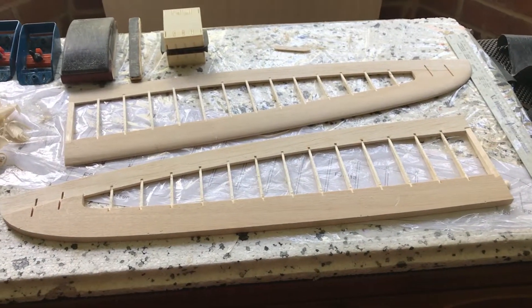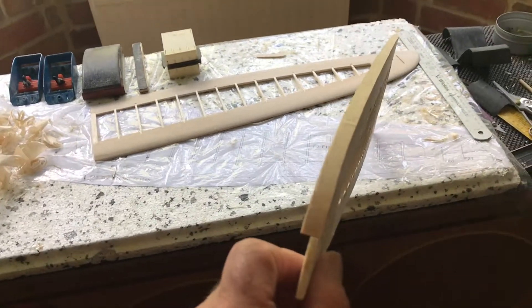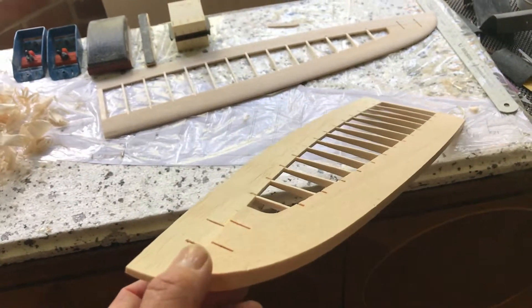I'll take some more video once I've sanded this wing and joined them. I'm going to cover them and I'll take some more video as and when I'm building.